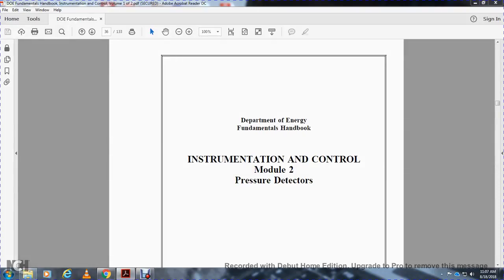Department of Energy Fundamental Handbooks, Instrumental and Control Module 2: Pressure Detectors.